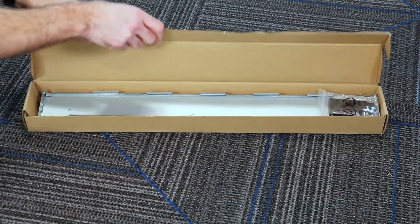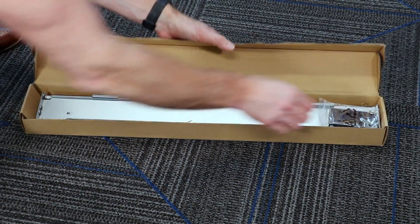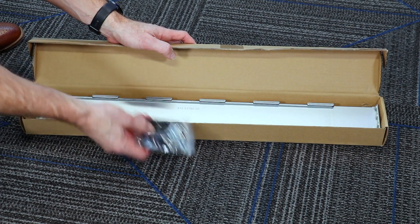Before installing the UPS, we need to first install the four-post rail kit. Let's take a quick peek. First, the accessory screw pack, and then of course the sliding rails adjusting for the UPS depth.